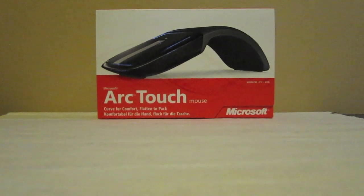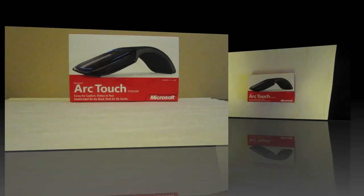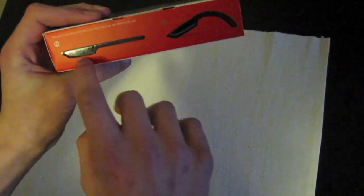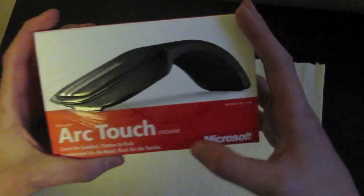This is the newest version of the TouchMouse, we got it here today. We were so excited that we already have it unboxed, but we will show you how it was in the box. Here is the unboxing part — this is off, this is on, and you just click it. That's a very nice detail on this.